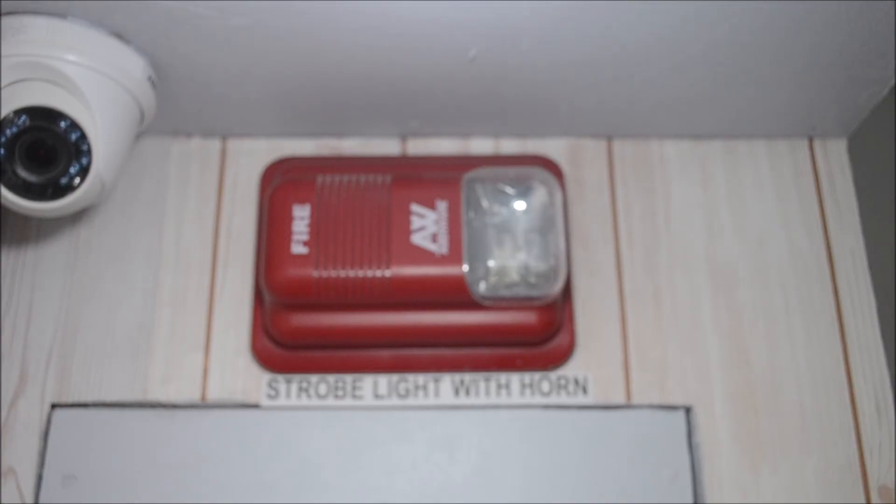This is what it will look like when the strobe light with horn or sounder is being activated.